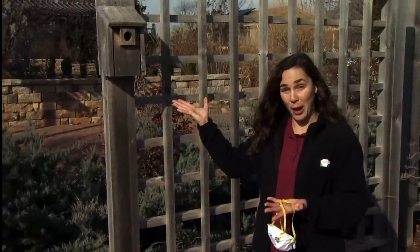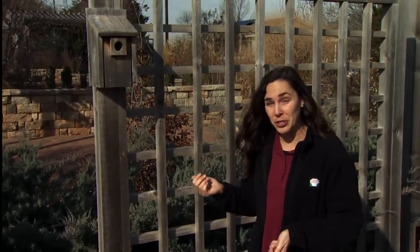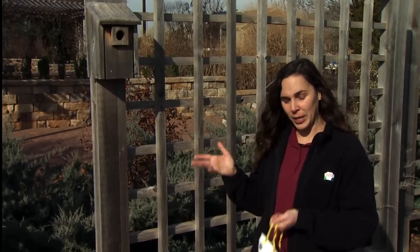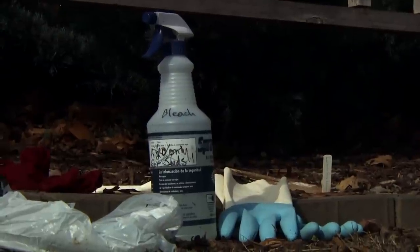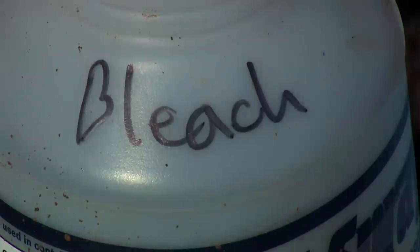It also makes the birdhouse more attractive to birds returning to the area, and they're more likely to use a clean house over a dirty one. Before we get started, it's a good idea to wear a mask just to protect yourself against any mites or other pathogens that are in there. And I'm going to be using bleach, so I want to wear some gloves.